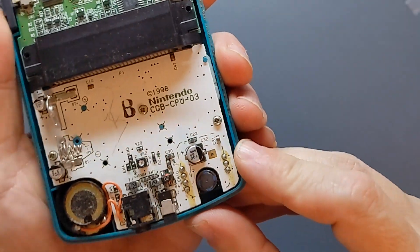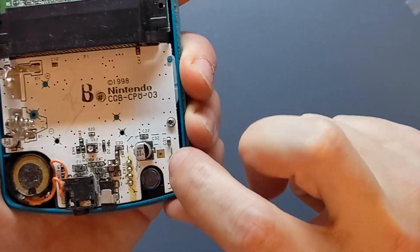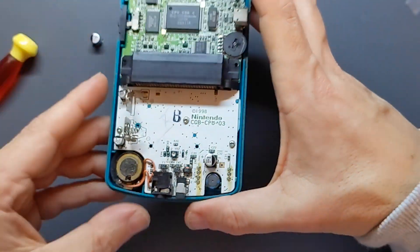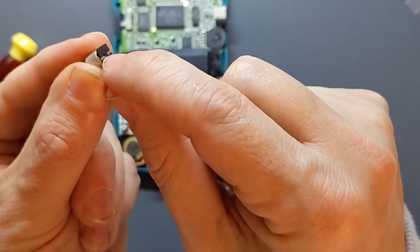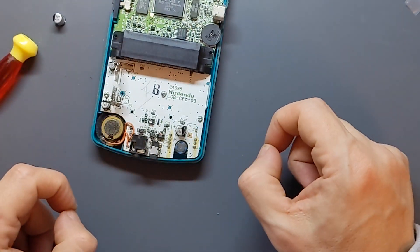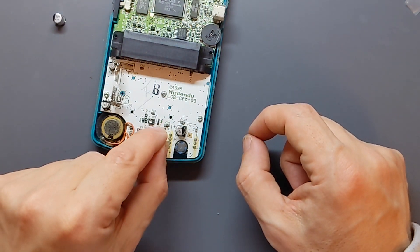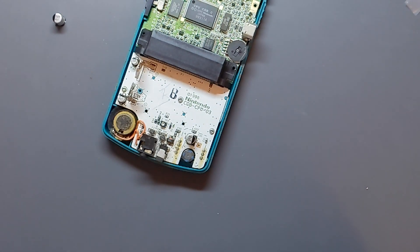Note it's an electrolytic capacitor so it's got to go the right way around. The black strip is the negative side and it's labelled on the motherboard with the negative and positive. The first thing I'm going to have to do is try and remove the old one. It's got these two little metal connectors at the bottom which are attached to the motherboard. I'm going to have a go with a heat gun and just apply heat to those bits and use some tweezers to try and lift it off. I'll see if I can get zoomed in a little bit for you.